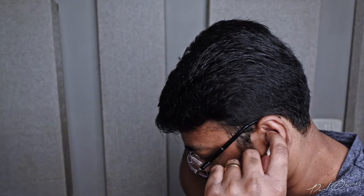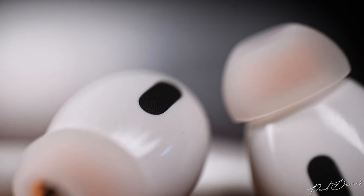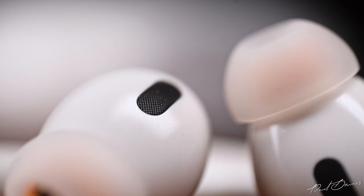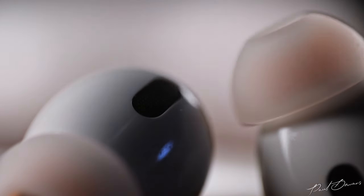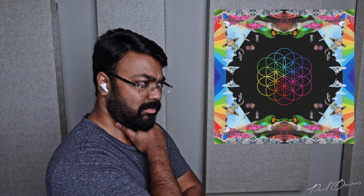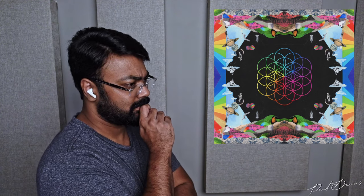High frequencies are slightly elevated, but thanks to that micro planar tweeter, they're delivered in a smooth and effortless manner. However, there is a range where they've gone a little overboard — upper high frequencies from cymbals or chimes can tend to pierce or hurt the ear when they appear in music. Frequencies lower down in the highs are smoother and enjoyable, and these don't sound metallic like the Realme Buds Air 3. Listening to Coldplay's 'Adventure of a Lifetime,' percussion and cymbals come through clearly without aggression, except for that sliver of over-boosted highs.